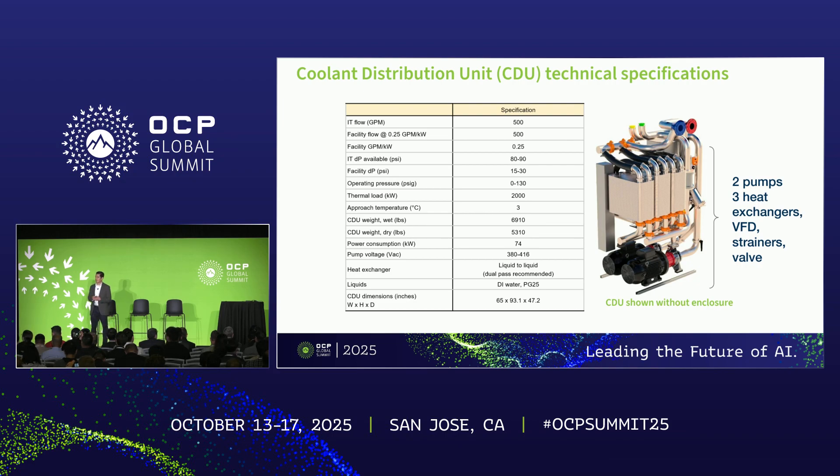Now let's take a technical deep dive into the Project Deschutes CDU. At a high level, the CDU is designed to be among the highest performing CDUs in this form factor in the industry. From a thermal performance perspective, we are targeting to support two megawatt heat loads at an approach temperature of three degrees Celsius. The approach temperature is a common CDU performance metric which represents the temperature difference between the two cold liquids available at the CDU — that is, the cold liquid supplied from the CDU to the IT equipment and the cold liquid supplied to the CDU from the facility.